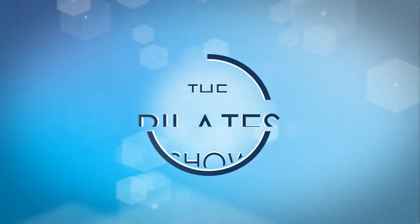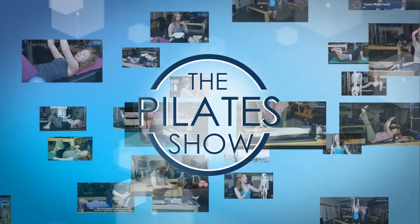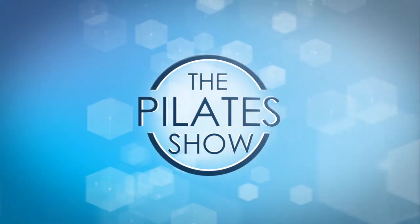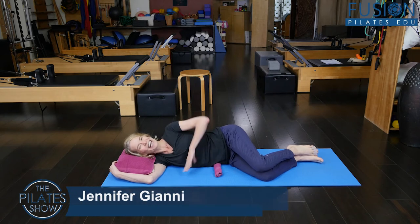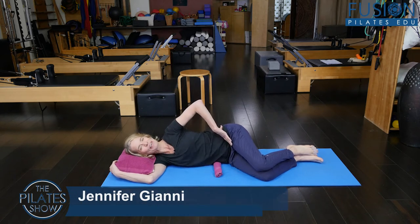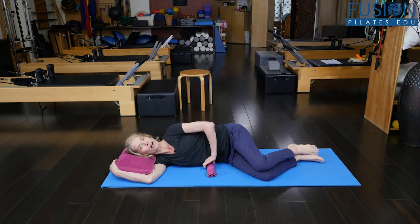Welcome to The Pilates Show, where we explore Pilates tips and techniques to help deepen the skill level of the movement educator while having fun. I'm your host, Jennifer Gianni, and today we're talking about moving the pelvis in the coronal plane — the hip shrug movement.